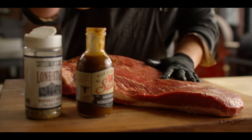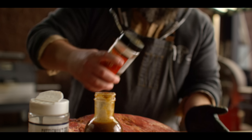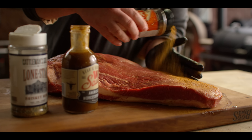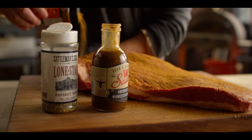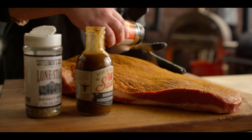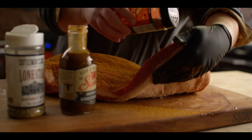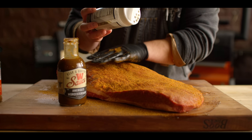Then we're gonna hit this with two layers of rub today. The first one being Plowboy's Bovine Bold — the go-to brisket rub if you're looking for Kansas City style. And we're gonna mix that up with a Texas style rub as well: Cattleman's Lone Star. So we get a little bit of both — a touch of sweetness, but the nice salt and pepper bark. Flavors that actually complement each other really well; they don't always have to compete.